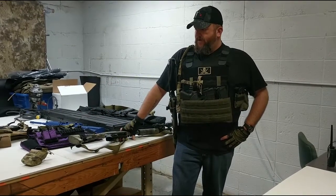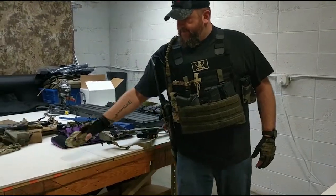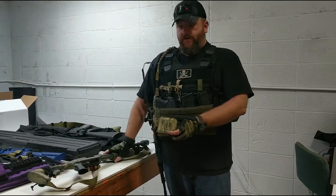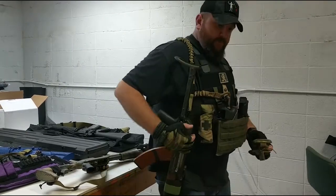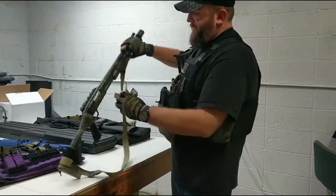In this video we're going to be covering our magnetic weapons retention system. This retention system utilizes rare earth magnets to allow the weapons to be secured in position. This can be mounted on the belt, or mounted like we see here with my rifle on my hugger via molle straps. It's a very simplistic unit.